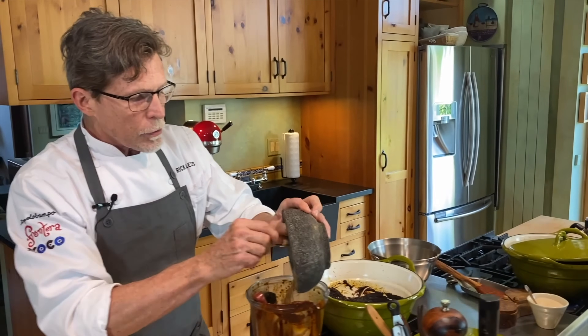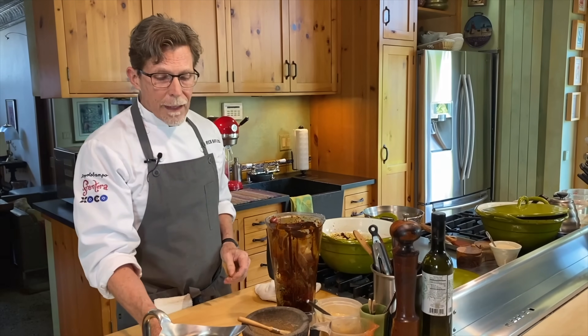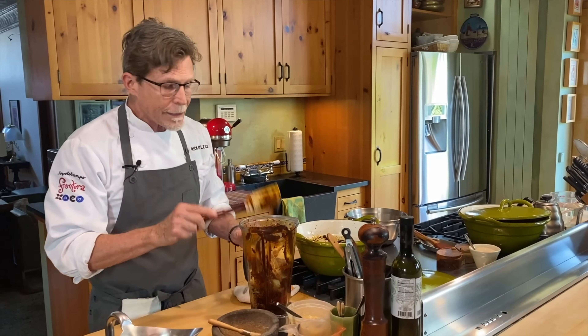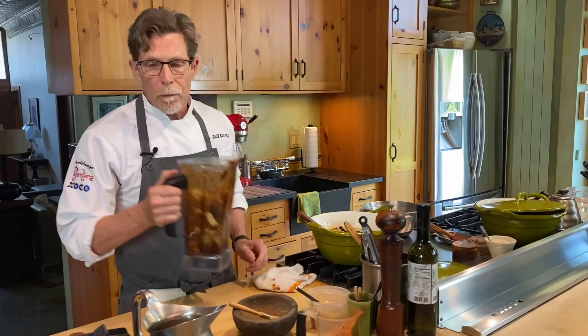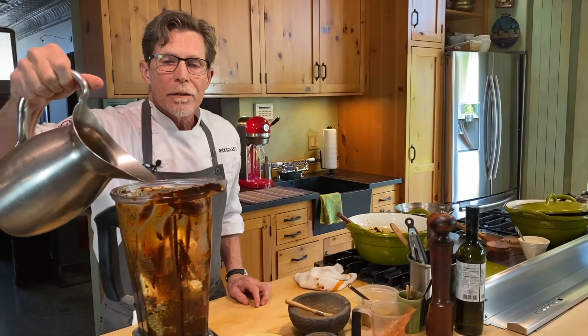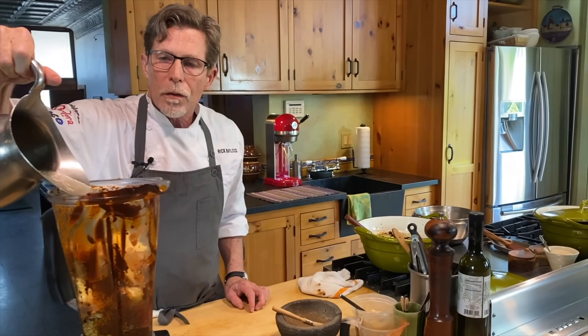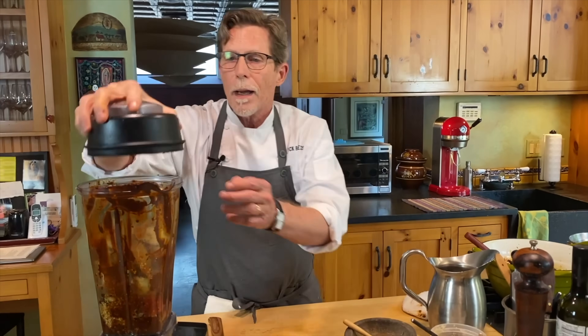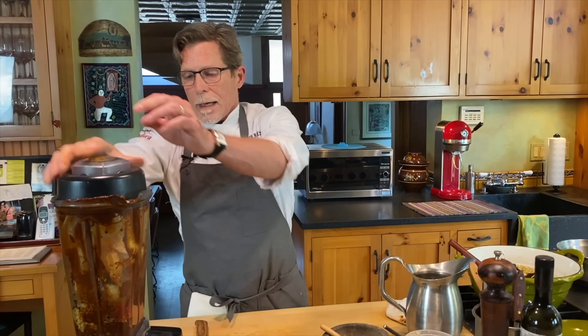The fresh-ground spices go right into the blender jar along with the nut mixture. I'm adding another cup and a half of stock — just enough to get everything through the blender blades. Lid on and blend.